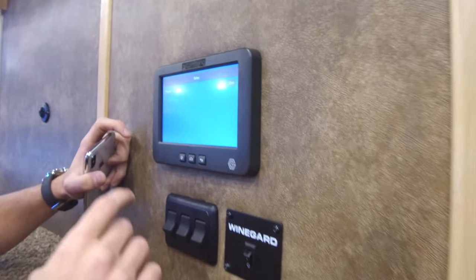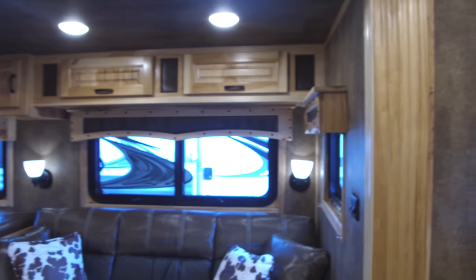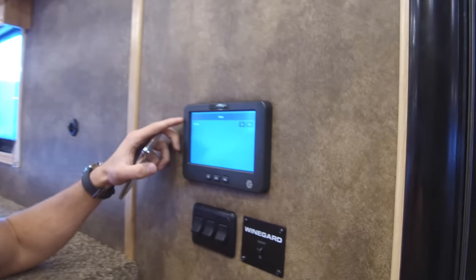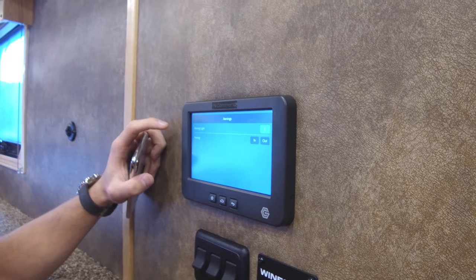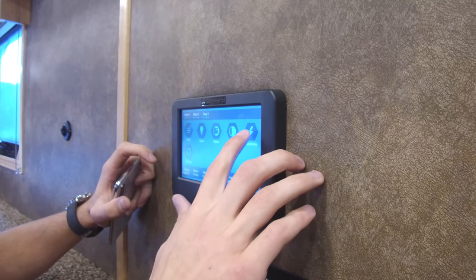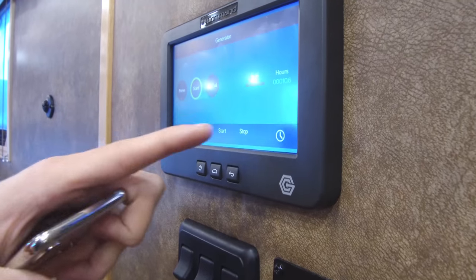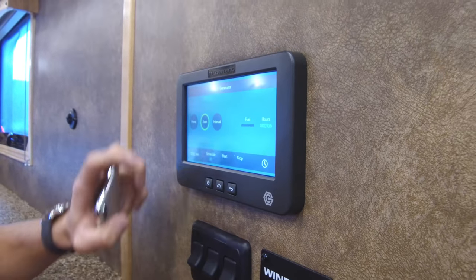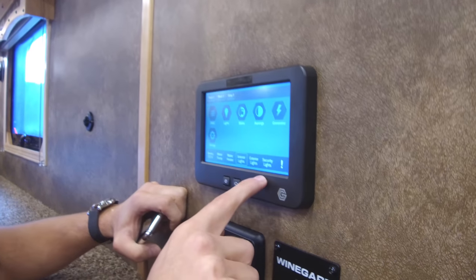You've got your slide outs here. This particular trailer has one slide, so we'll run that in — you can hear it moving right now. For trailers with double slides, it'll list all slide outs right here. Awnings work the same way: it'll show your awning light and your awning in and out controls. You also have your generator — if you have one on board, this is where you control it, and it'll list the fuel level and hours it's been used.